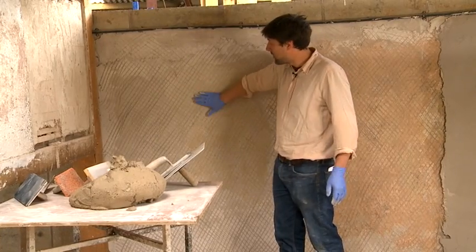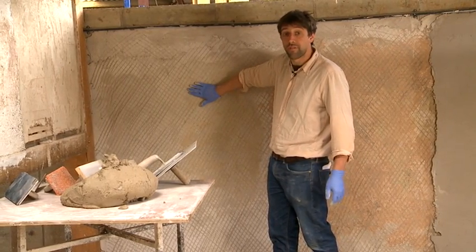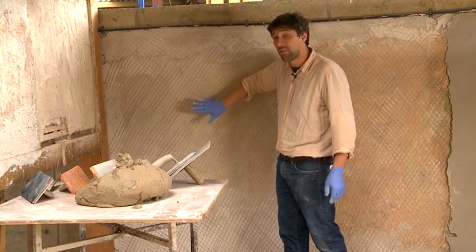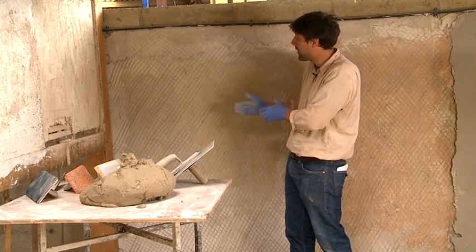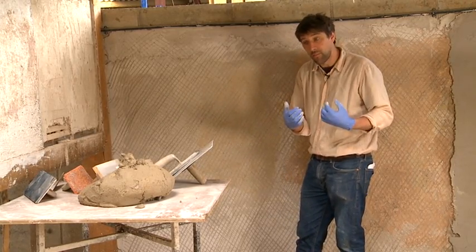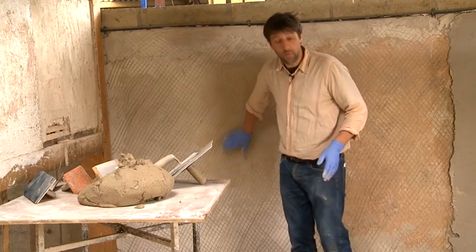With our nice hard scratch coat, we are now going to put the float coat on, but the key thing is to make sure you haven't got too much suction. So what we're going to have to do is wet this wall down and make sure we put enough water into that wall so that it doesn't suck the moisture out of the new plaster too quickly. We're just going to give the wall a quick drink.